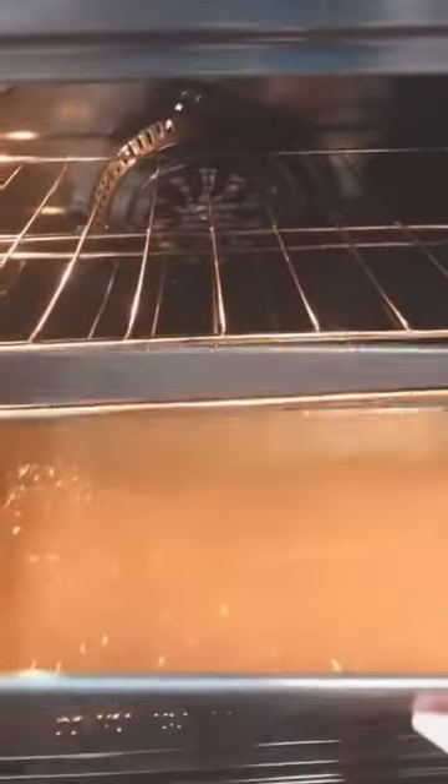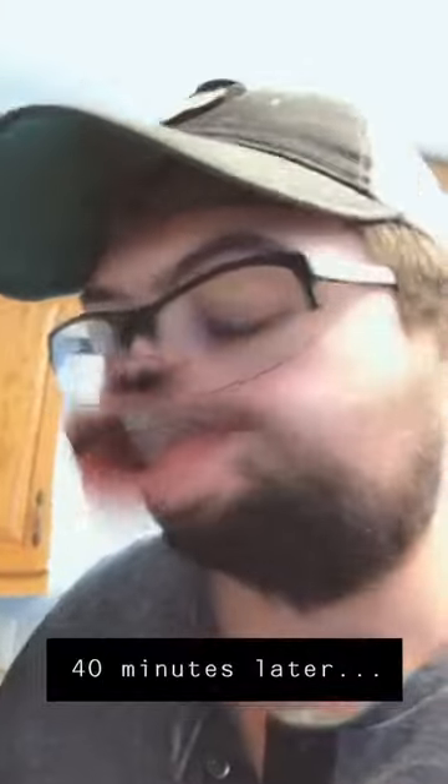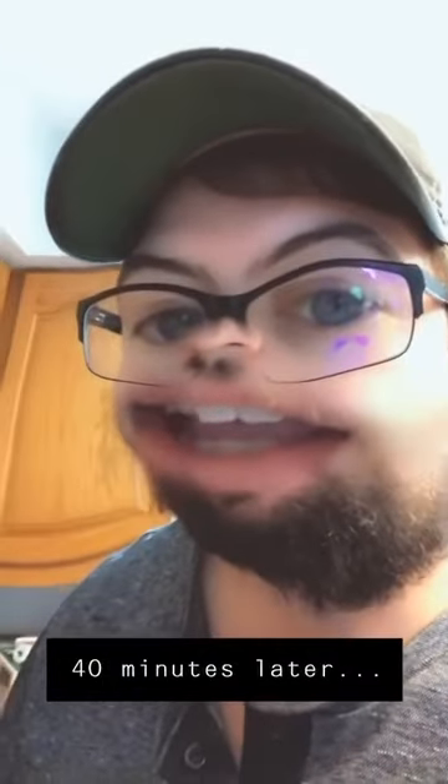Alright, we have our oven at 350, we have that all laid out. We're going to put this in the oven — oh, that's hot. Put it in for 40 to 45 minutes. Forty minutes has passed, we checked the cake and it is good, so we have it out on our cooling rack. We're going to let it cool for about an hour.